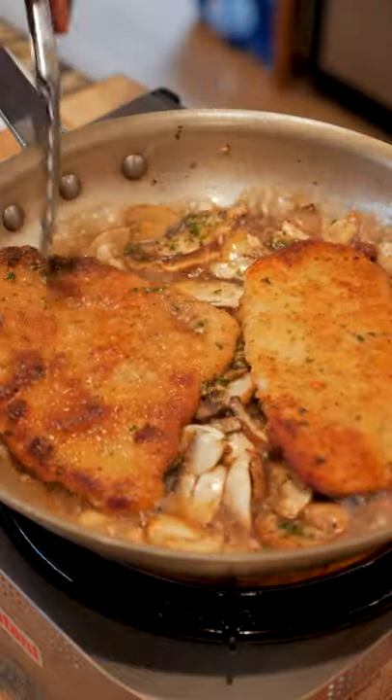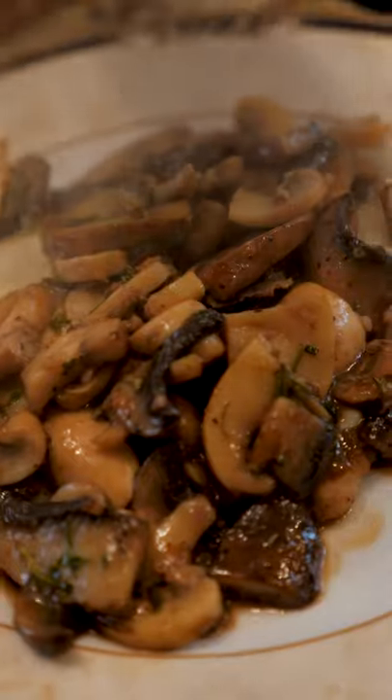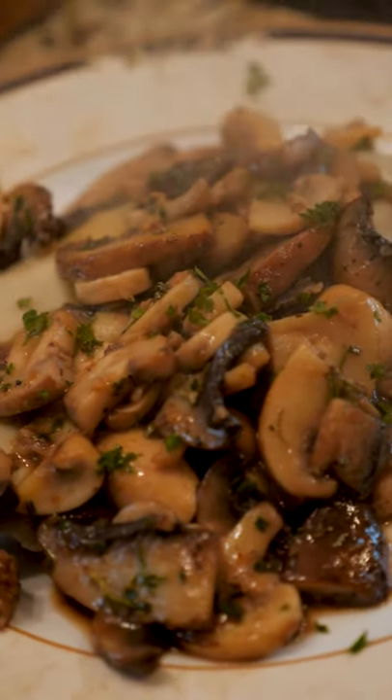Cook that for a few minutes and now here comes the fun part — let's get this pig in a blanket. A provolone blanket. Top it with your delicious mushroom sauce. Finish with a little fresh parsley and buonanotte.